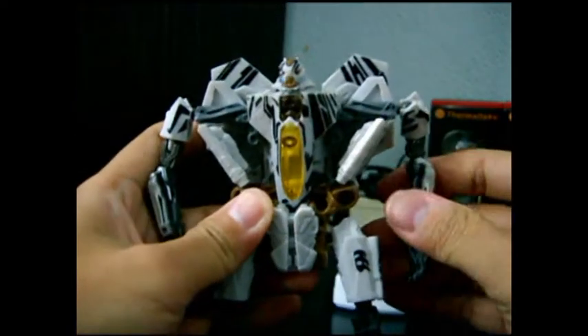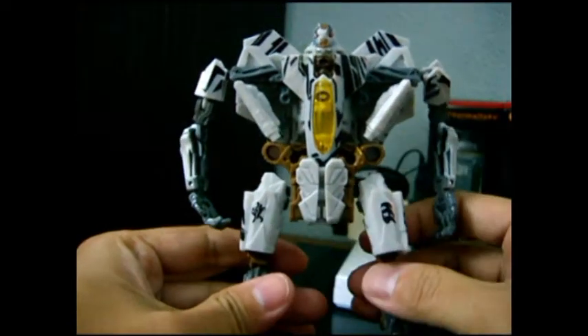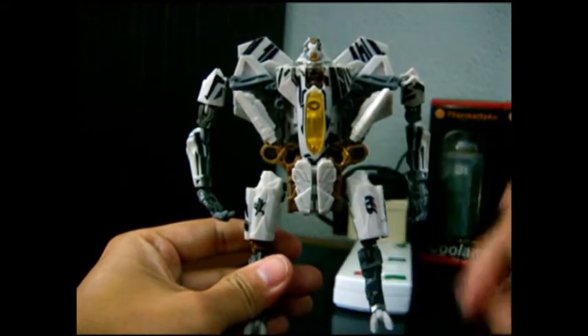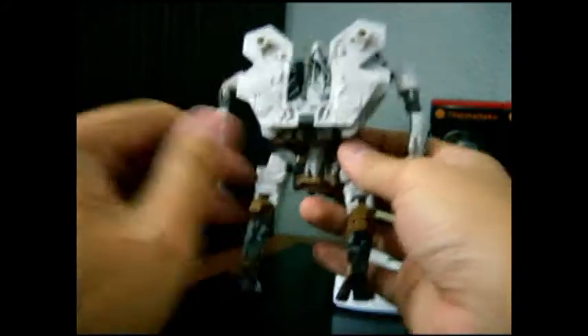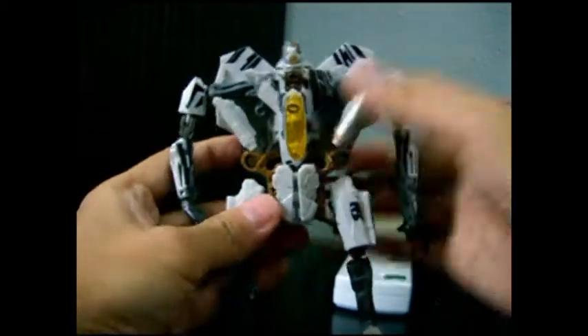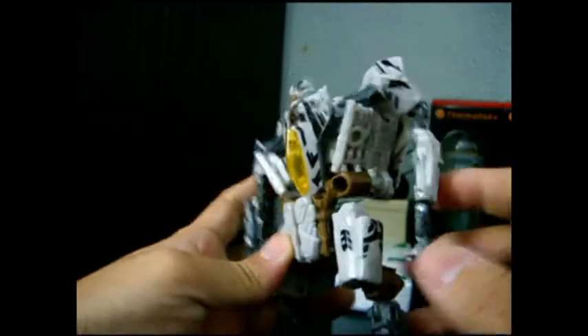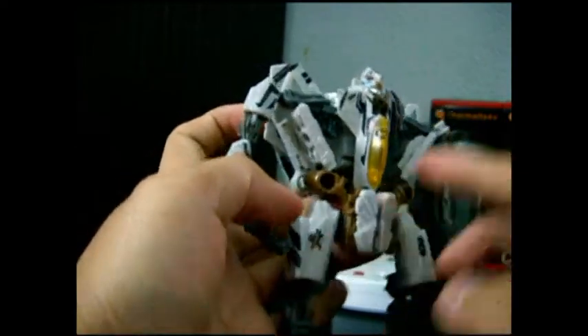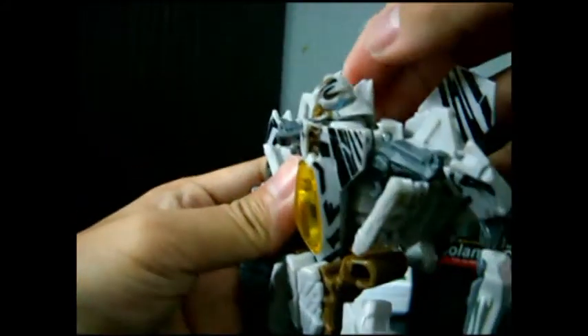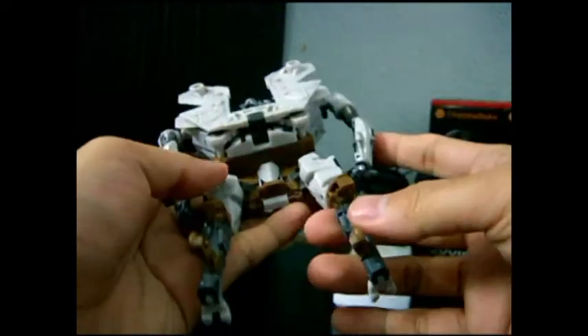Basically his color scheme is a normal grayish, light gray color. And this is his deluxe mode. You can see some tattoos on his legs, hands, chest piece, head, and wings, and all over in the back portion as well.